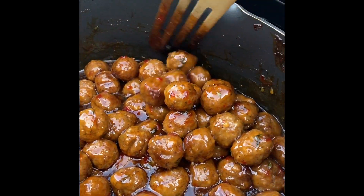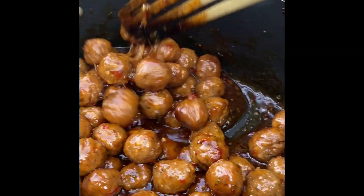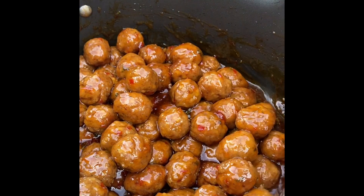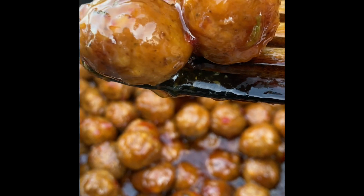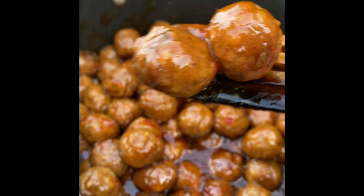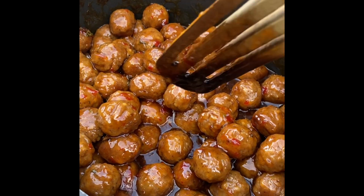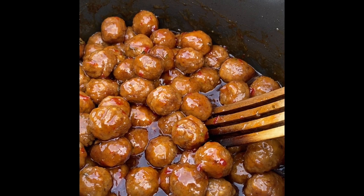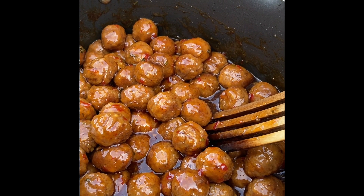Now before I show you the quesadillas, look at this — oh my God, look at how ooey, gooey, and sticky delicious these party balls are. I already tried one! These are sweet chili. They're so yummy. I'm going to cover them up, and once I'm finished with my quesadillas, I'm coming back and diving into this. Join me on the other side while we serve up this delicious grilled goodness on Everything Spice.